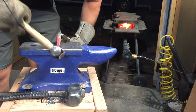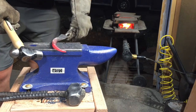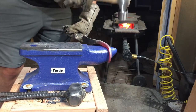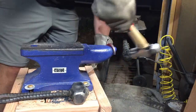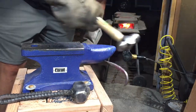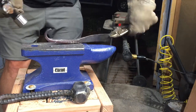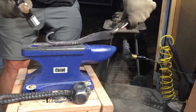Here I'm making essentially a little curl at the end of the handle which will serve as a pommel for the knife. I'm finding that the horn on my anvil is not quite the right shape for what I'm trying to do here. So I may either decide to reshape that horn a little, or possibly make a hardy tool or something that will allow me to make tighter curls in metal that I'm working.